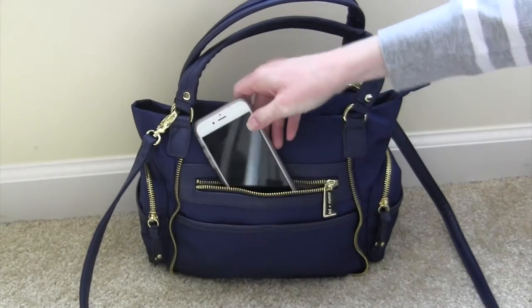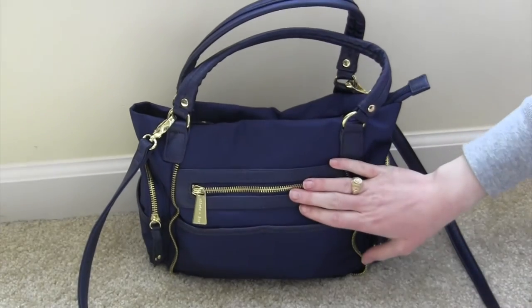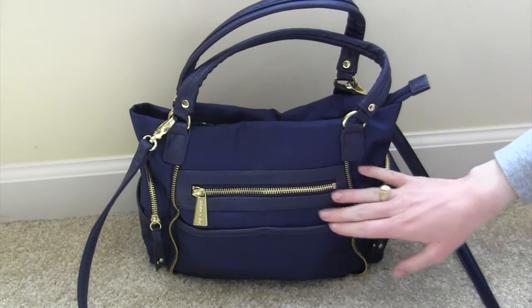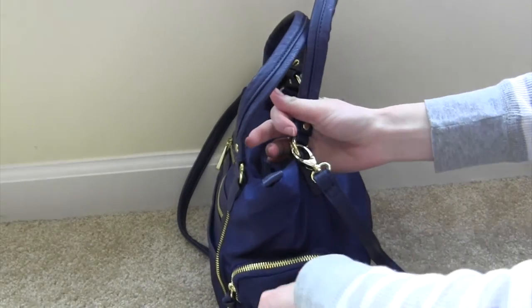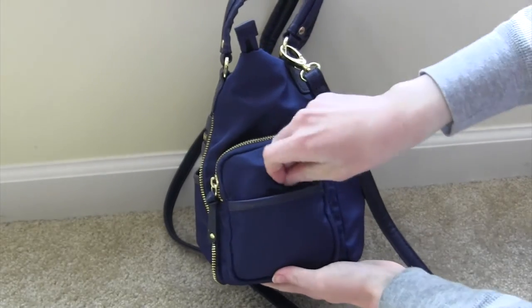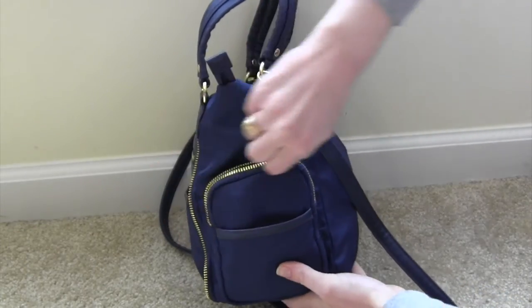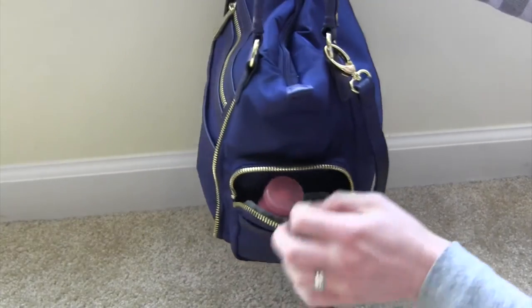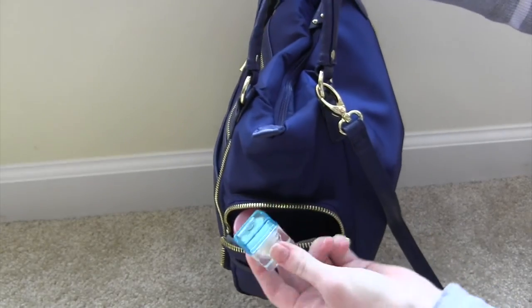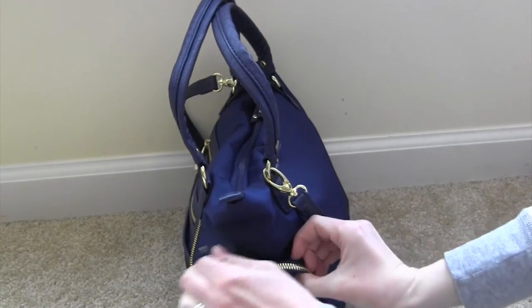This pocket fits my iPhone 6s perfectly — I probably couldn't fit a whole lot more in there, maybe a few flat things. On the side right here there is a small slip pocket and all I'm able to fit in here is my little Girl Scouts mirror. And right here there's a little zipper pocket and all I'm able to put in here is my Soap and Glory hand food and my Soft Lips lip balm. It's a really small pocket.